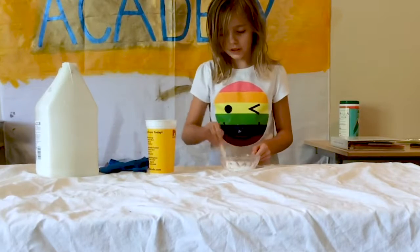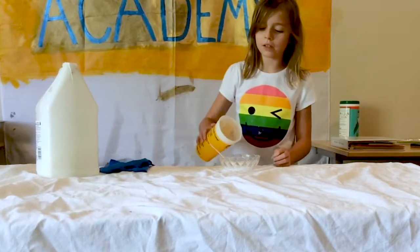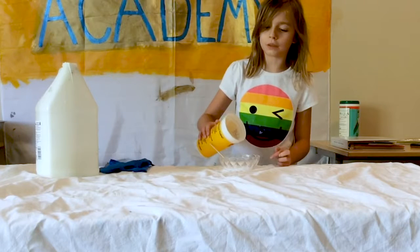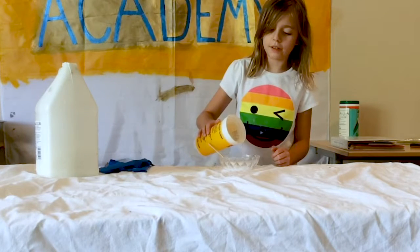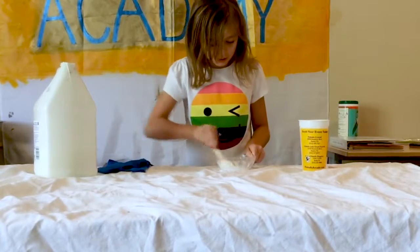And, I'm basically just going to mix it. I'm going to take a little bit of borax, just pour out some salt water. Pour it in. And mix that. Good.